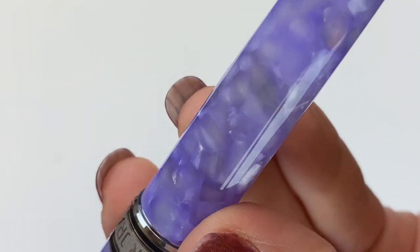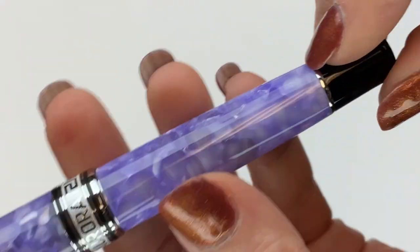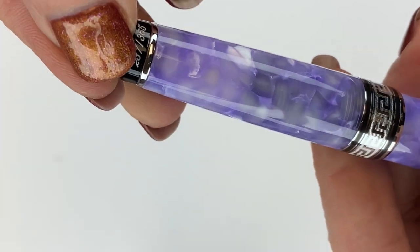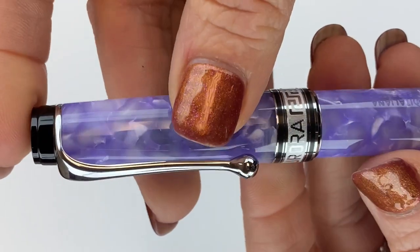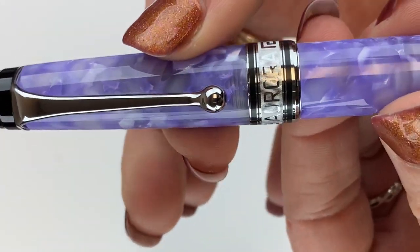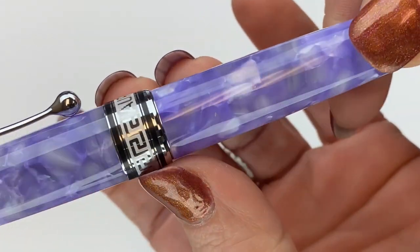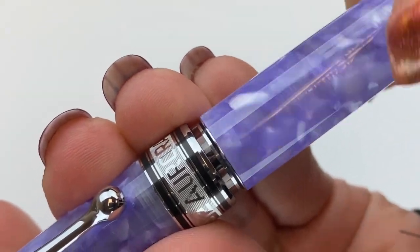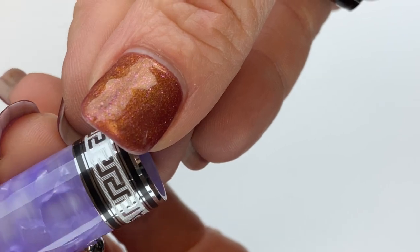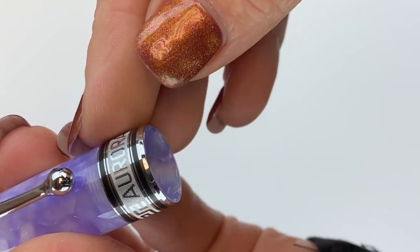Let's get a look at the resin — it's a really pretty lilac resin with varying shades. You've got the silver trim with the black. You've got the black end cap where you can clearly see the number designated for your limited edition pen. The pen clip gives you a silver ring look, and then the pen cap and the main portion of the pen cap and barrel are all the same lilac resin. The center ring is part of the cap and it does have the Aurora name.